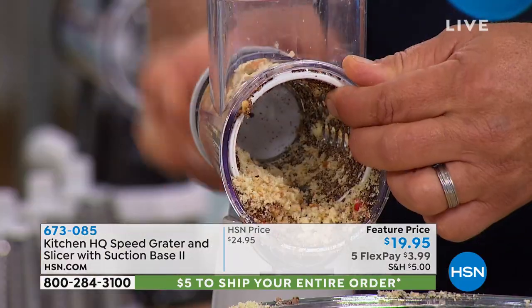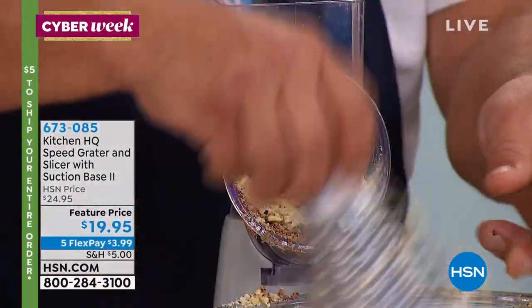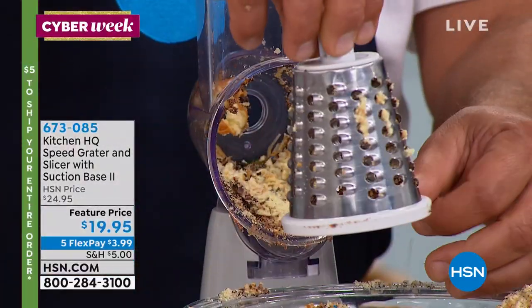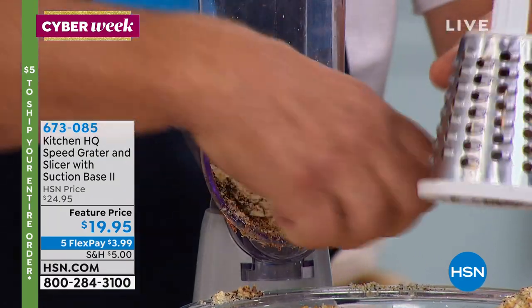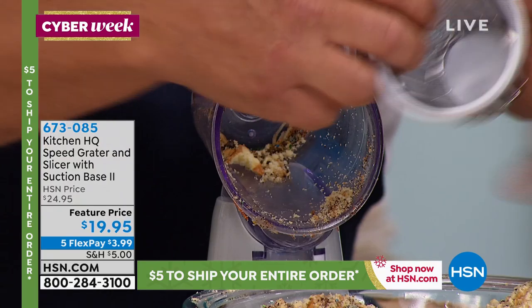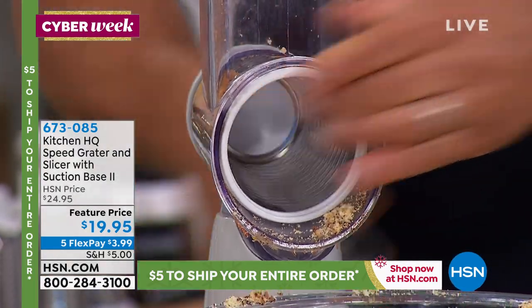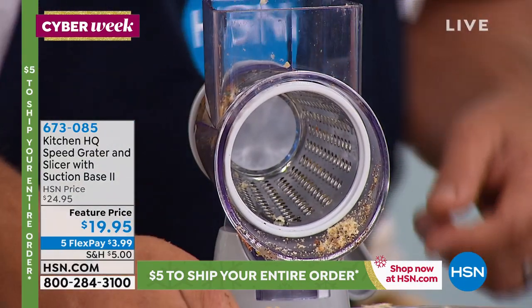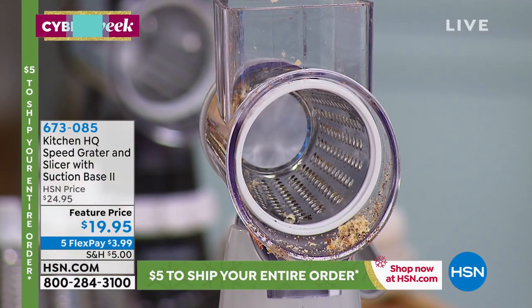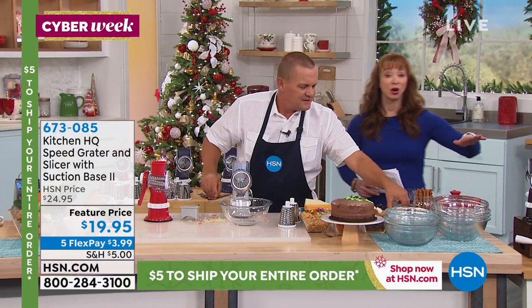Here's how easy it is to change the drums out. There's a little knob on the back of the handle — unscrew it and that releases the drum. These drums are all stainless steel and dishwasher safe, so easy to clean. I'm going to put the fine drum in. You can set it off underneath the sink or put it in the top rack of a dishwasher — though most of us just rinse it off.